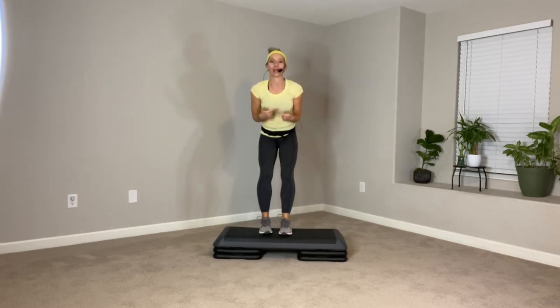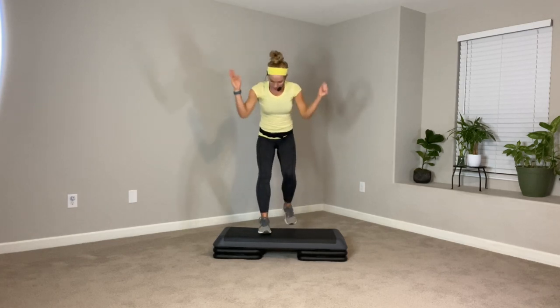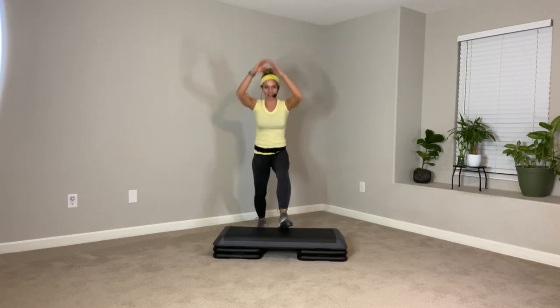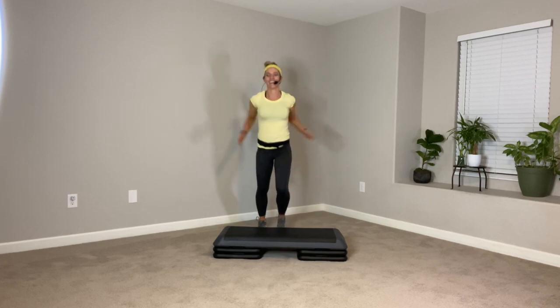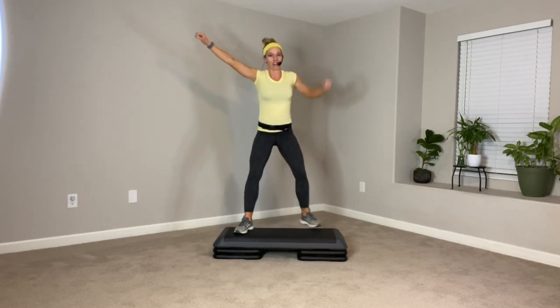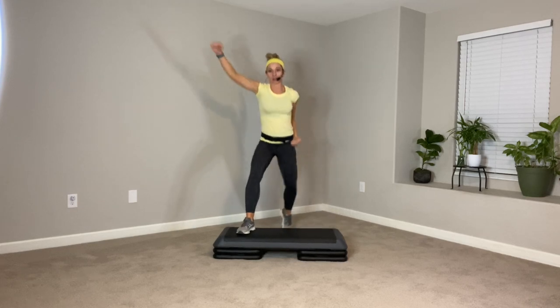I'm going to call this right basic for my steppers — you know what it is. Let's switch legs. Left side, up and down. Reach up, pull down. So if you don't have an aerobic step, that's cool. You could do this on a stair, preferably at the bottom of the stairs. Let's take it wide and narrow — out, out, and in. This is the V-step, right? Out, out.